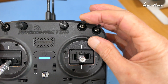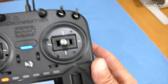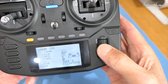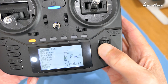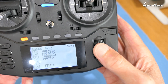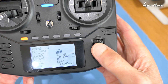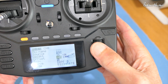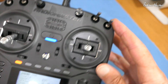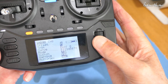Alternatively, if we want to use the combination of the SC and SD switch, we select the SC switch for channel 8, reduce the weight to 31, and change the offset to minus 45. That takes care of the bottom half of the switch. Then copy another line, edit that line, SC switch again, change the offset to plus 45, and add the SD switch in the down position, and change multiplex to replace.